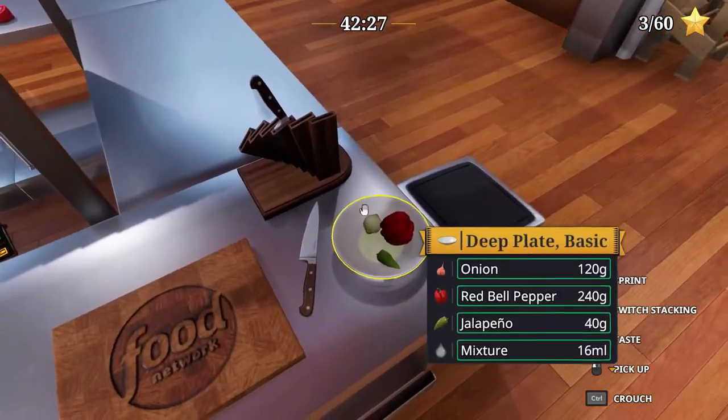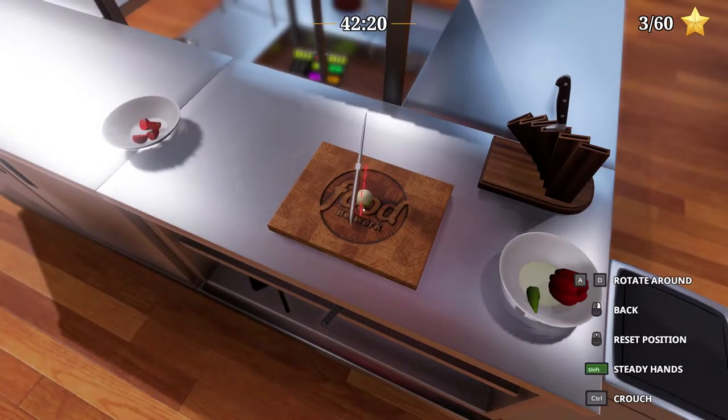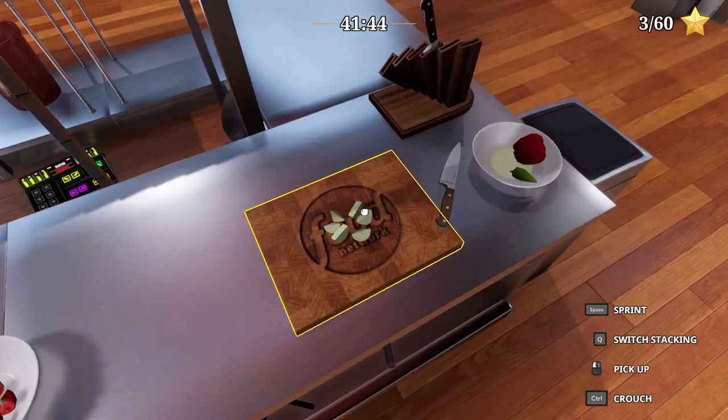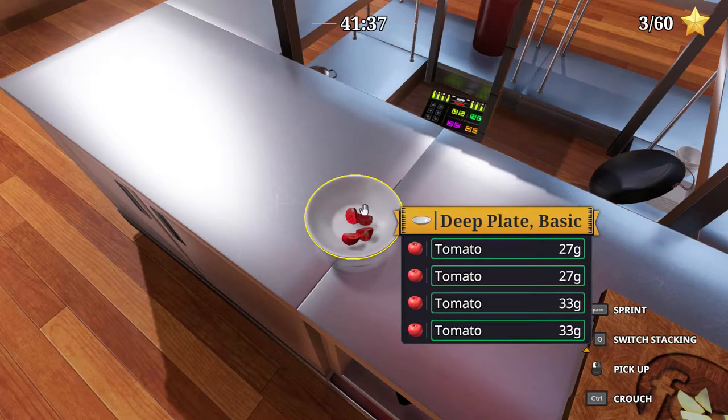Onion: 20 gram pieces — that will be six pieces. Not a good angle to cut that; I think this might be a better angle. Use the front of the knife, not the back. Results: 17, 17, 18, 24, 18, 26 — pretty much okay. 27, 27, 33, 33.